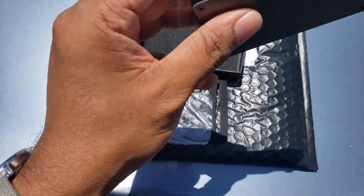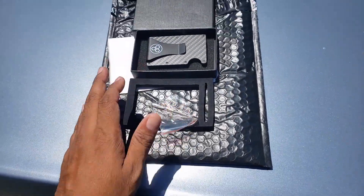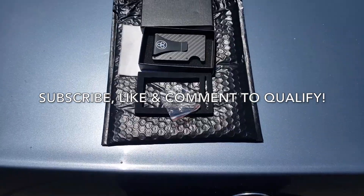Here's the toolkit — very nice, good quality hardware. Can't wait to use this thing. So alright guys, just like I mentioned, these will be one of the giveaways.